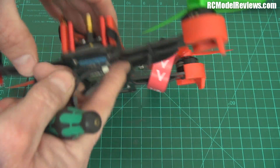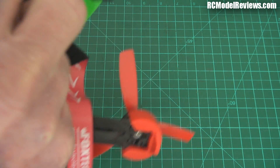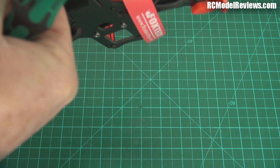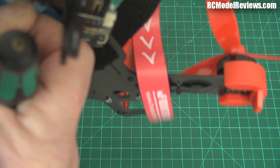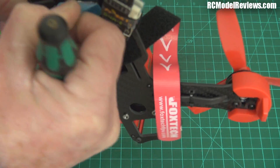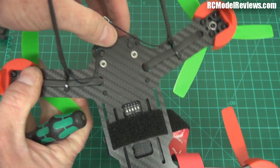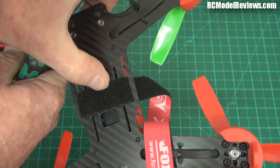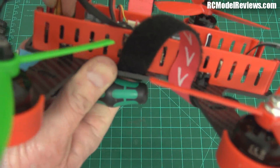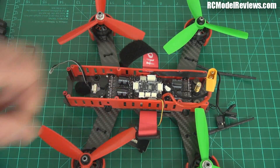There are some DIP switches here which allow me to change the frequency, and I can see my video transmitter sitting in the back here, but I've got no way to access it properly. I can't get this out because the ESC wires are holding it. That's just not the way to build a racing quad.